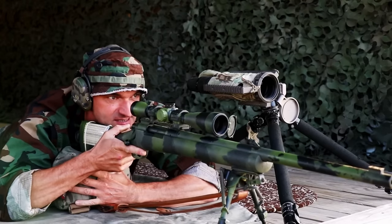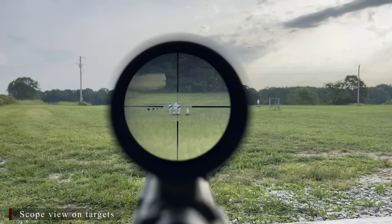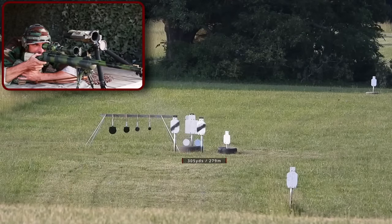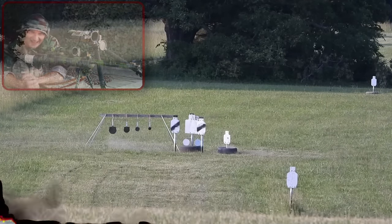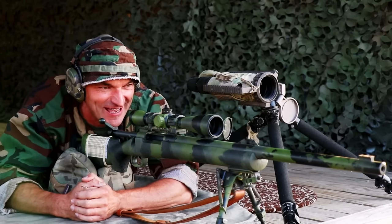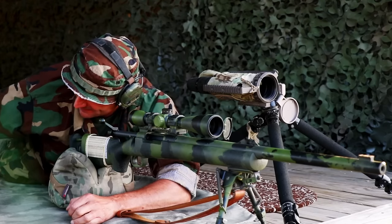I've got a dope set on the scope for 300 yards. El Presidente is eliminated. Bodyguard time — he is a goner. Bodyguard number two, bodyguard number three. El Nino tries to run — and there is no escape. Just like that, M24 sent the whole El Presidente and his entourage to the sleeping land. Outstanding performance at 300 yards.